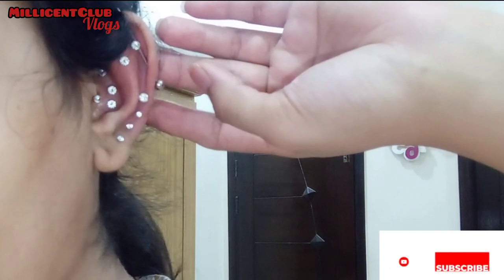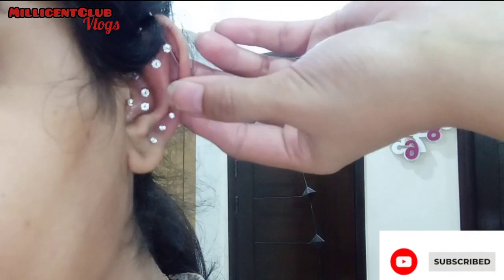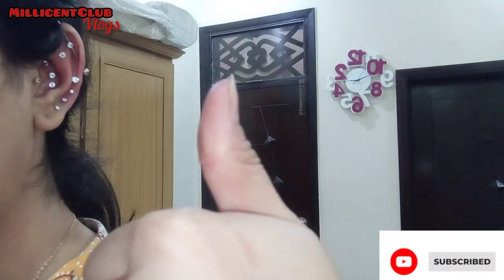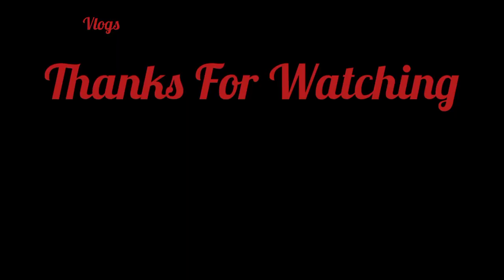There were a lot of requests to show the piercing live, that's why I made this video. Don't forget to like and subscribe. Thank you.